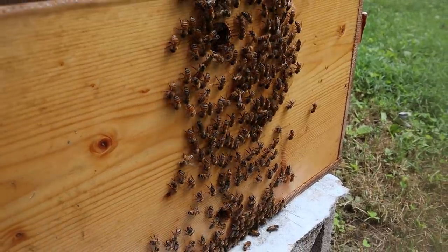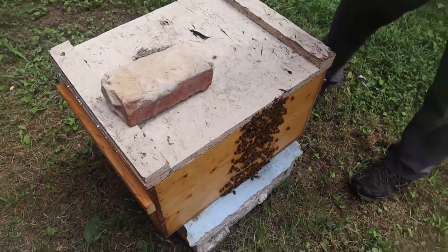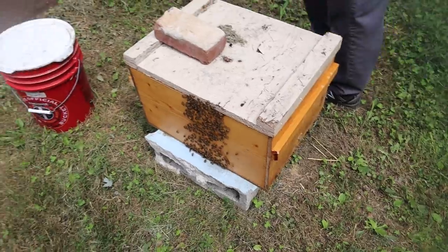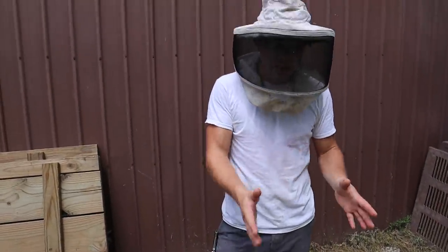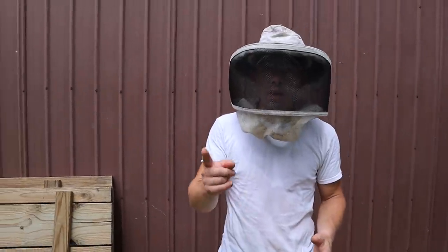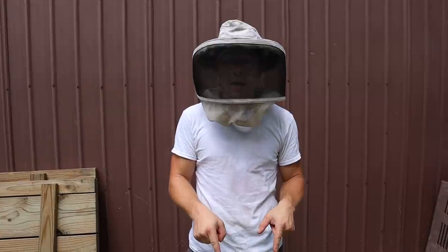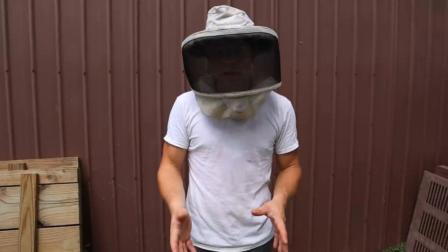I wanted to show you this hive here because this is one of our what a lot of people call queen castles, but it's designed for mating queens. I got 75% takes this year. We got two sets of three out of three to come back. We got one set of one out of three to come back. And then this last time, I'm going to just stop for the year. We got two out of three.